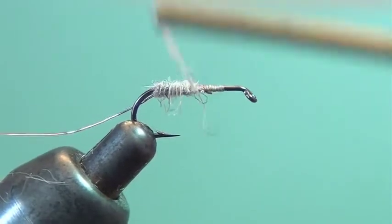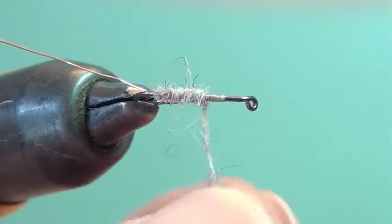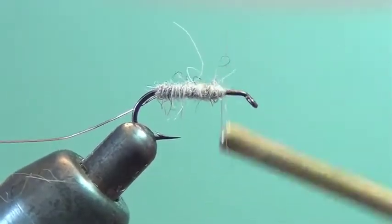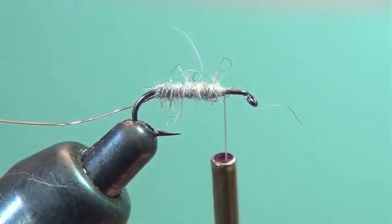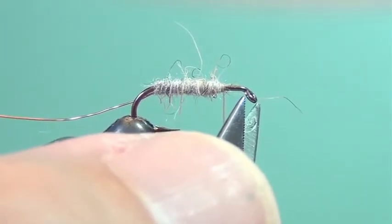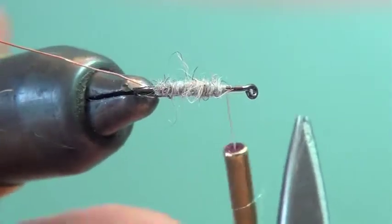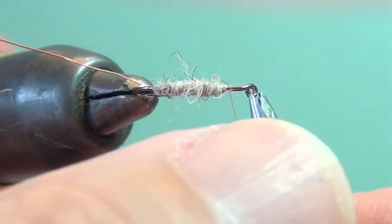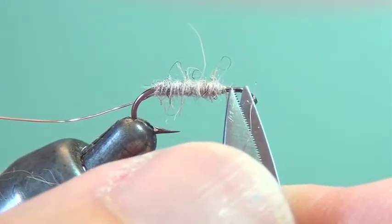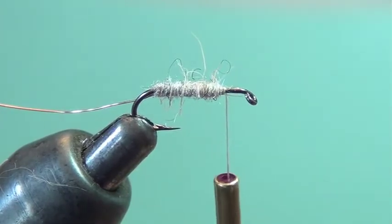This body, if there's any taper at all to it, it should taper from the back towards the front. It should be thicker in the rear like a normal caddisfly and then taper towards the head. You can see here I've stopped about one and a half to two eye sizes back from the eye, and that's about the distance back that you want to be to set your wing.